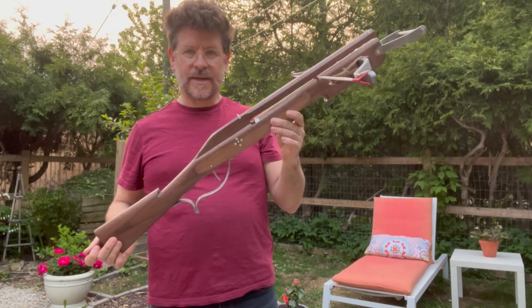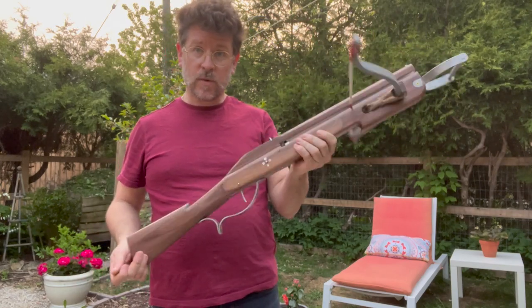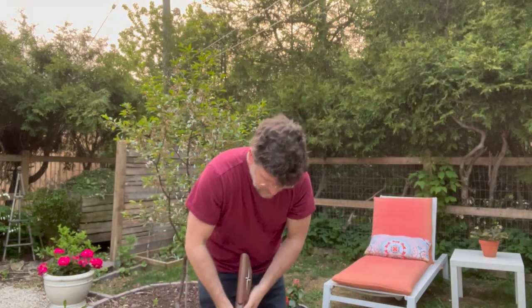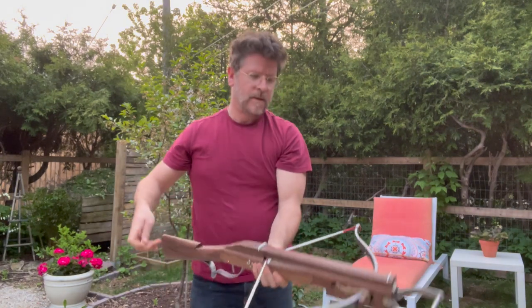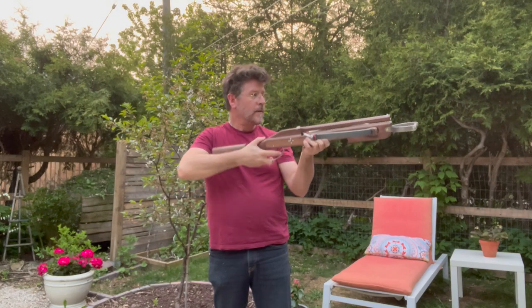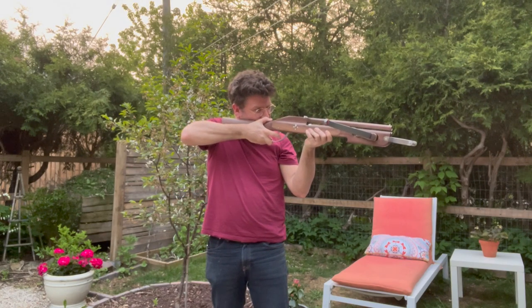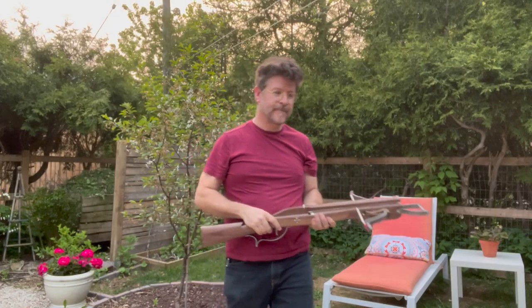I've just converted it back into ball-shooting mode, so let's see how that works. Before I load the ball, I'm going to cock it first. Then we're going to drop the ball in at the end.